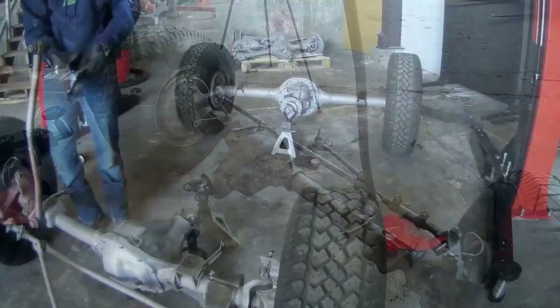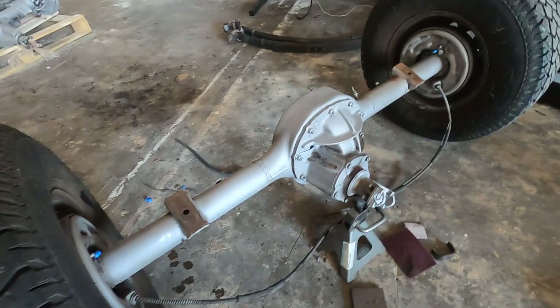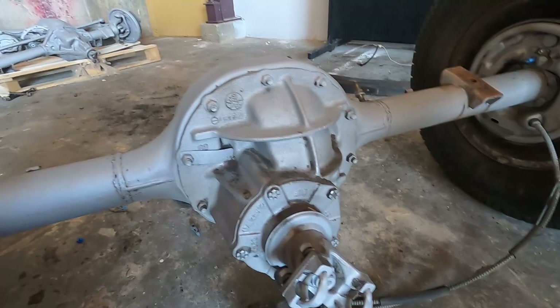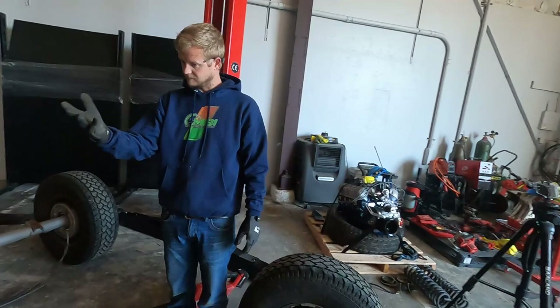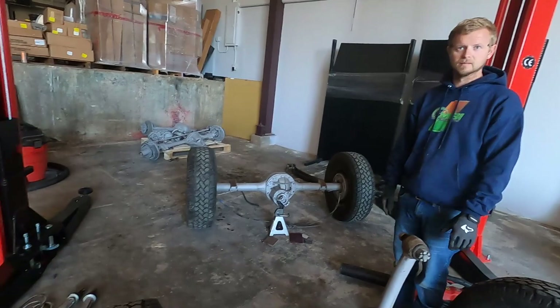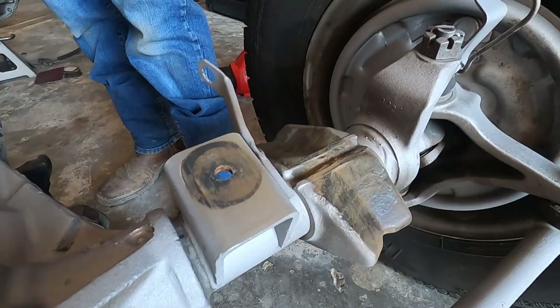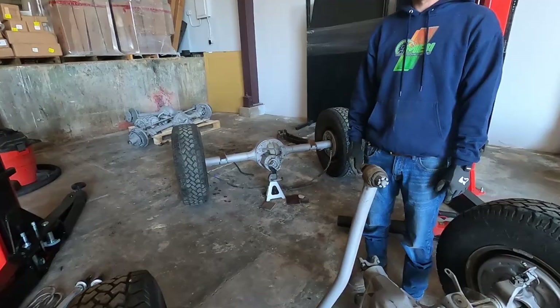Got the axles all stripped down, sanded down, and getting some primer on them before putting them in the paint booth. Just working on some heavy grease spots we don't want lifting the paint. Got all the brake lines off and the last couple little pieces removed so we can get paint to all the areas. The spots that aren't perfect — like where the radius arms go on — we're not really concerned about it since it'll never be seen. As long as it's not bare metal, we're all good. Going smooth — quick update, stay tuned.